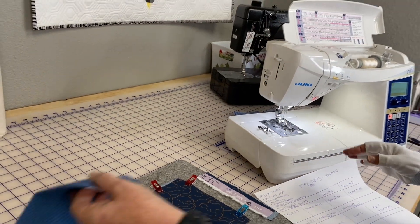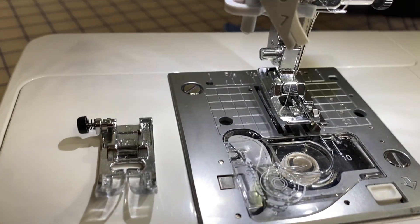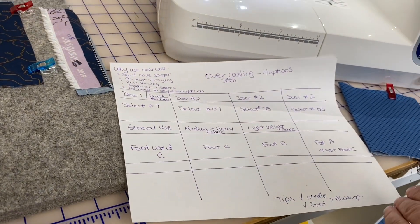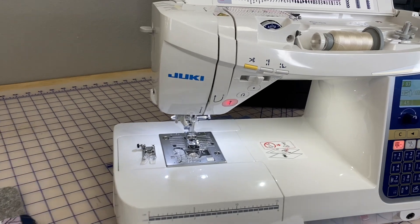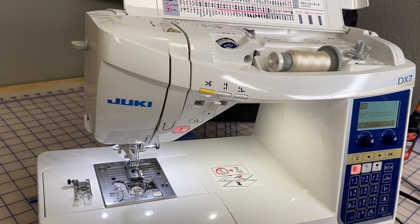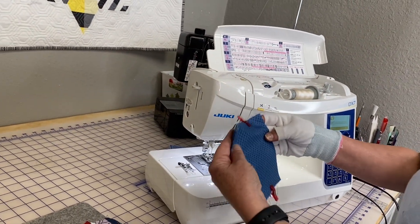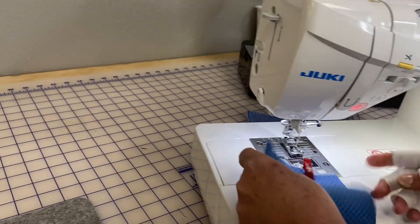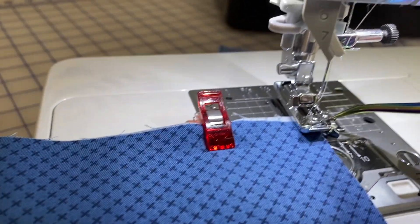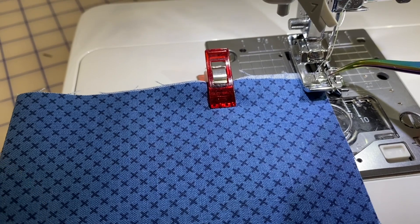First thing, make sure you have the right foot. I've already put my overcasting foot on, and this is what she looks like. You also want to always make sure that you check that foot, and after you select your stitch, you're going to be moving your hand wheel and making sure that the needle is not going to hit that foot. So I have my fabric here — this is just regular fabric — and I want to show you this little guide. This is where you want to line up your fabric, right on the edge.